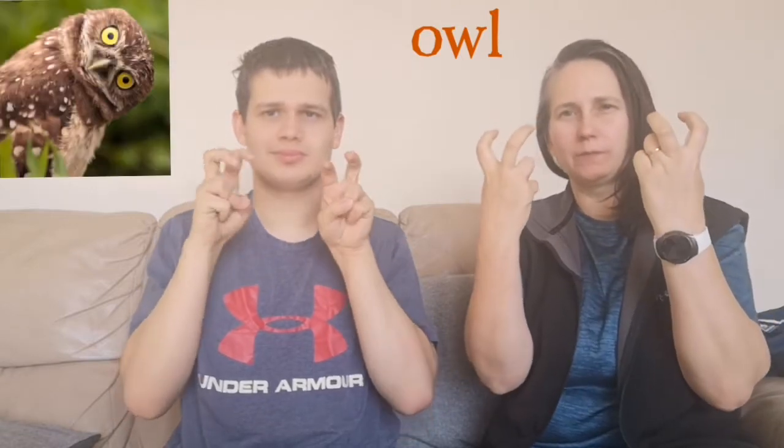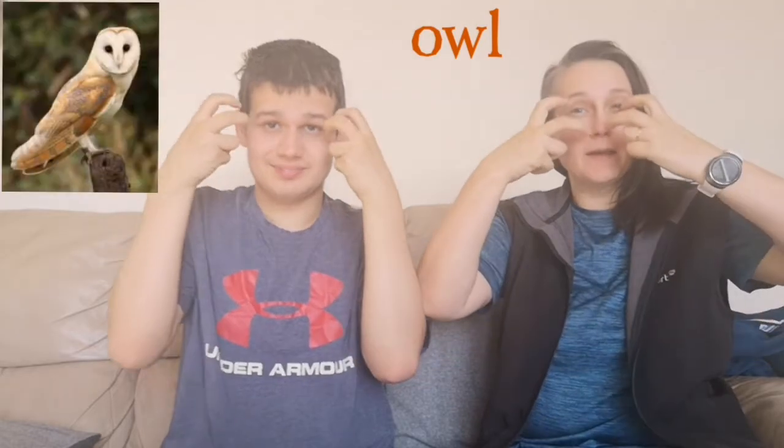We're going to sign for Owl. It's a claw hand, but these two fingers make a V shape. Now they come down either side of your nose and spring back. Down and spring back.